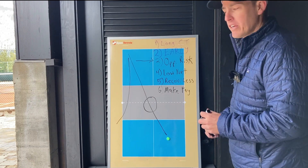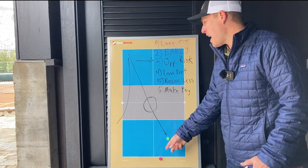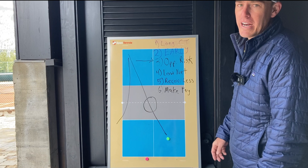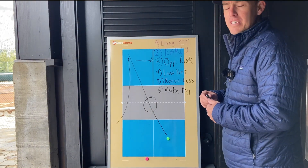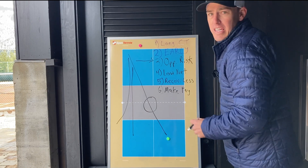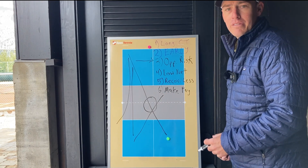Also, when you hit cross court, you have to recover less after you hit because of the geometry you're creating — you want to stand slightly on the same side you hit the ball from, versus if you hit straight ahead, you have to move to the opposite side of the court to be ready. That's the singles example. And finally, number six: if you hit cross court and your opponent hits straight ahead but doesn't recover well — let's say they stay in the same spot or move just a little to the middle — now you have an opportunity to win by hitting that ball back cross court.